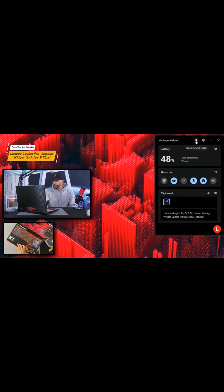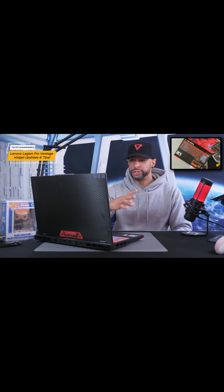Also towards the bottom of the Vantage widget, we're going to have a clipboard, which proves helpful for productivity or efficiency. You can see that I've copied a few items here — just an image and then some text.